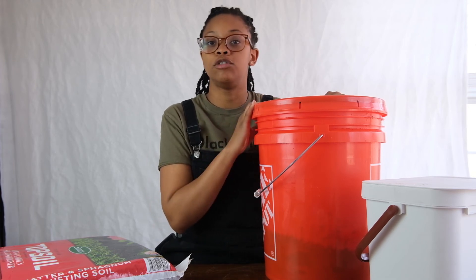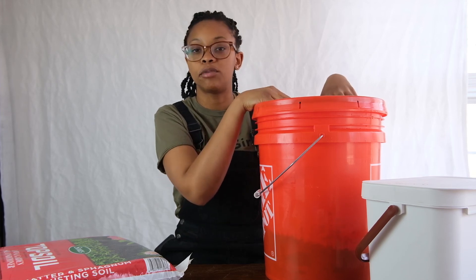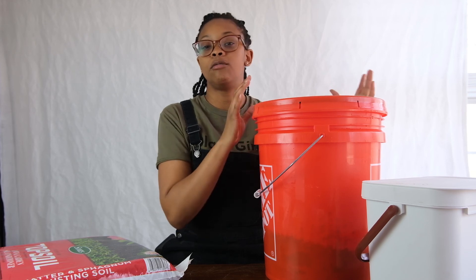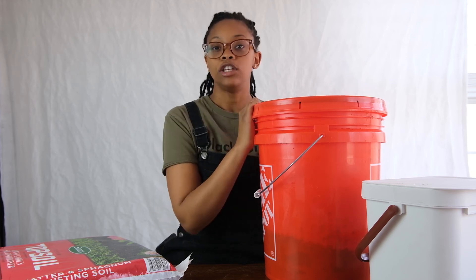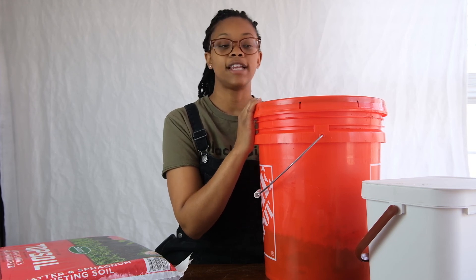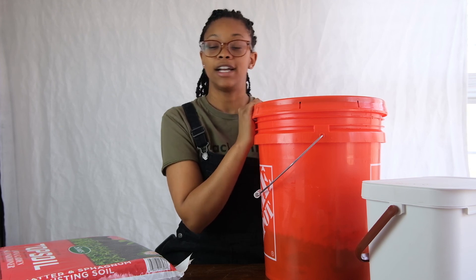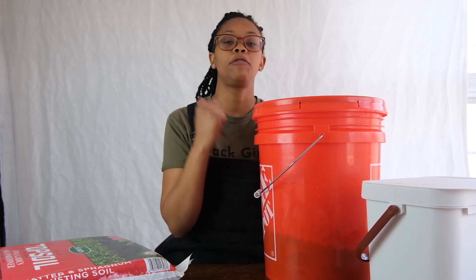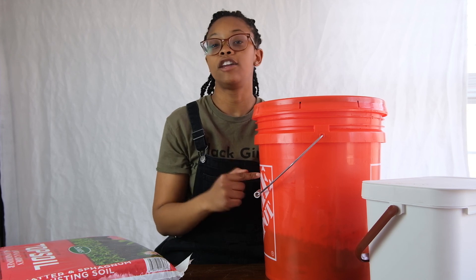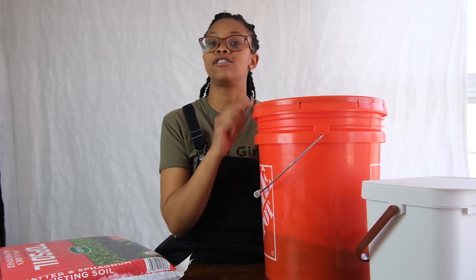Once mixed, you can add about a pound of earthworms to your mixture. Once you've added everything in, place the top back on your bucket and make sure there are holes in the top so that there will be enough air going through. You can set your composting bucket right next to your garden space so that it has the same temperature. The use of earthworms will help speed this process up, so if you're just now getting started and getting ready to use compost before your gardening season, this is a quick way to get started.